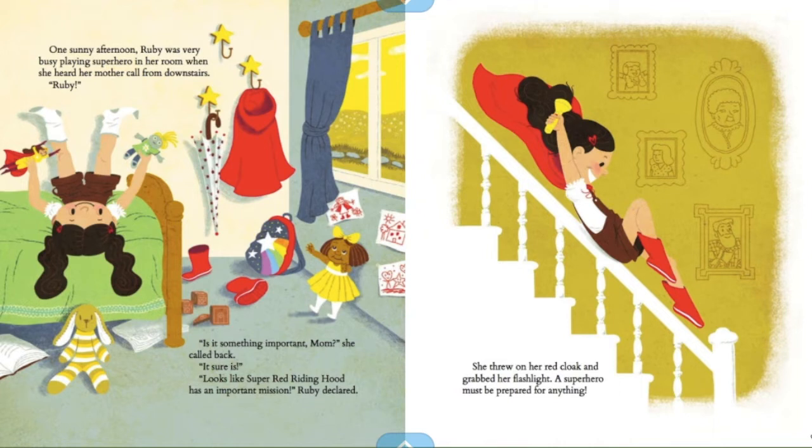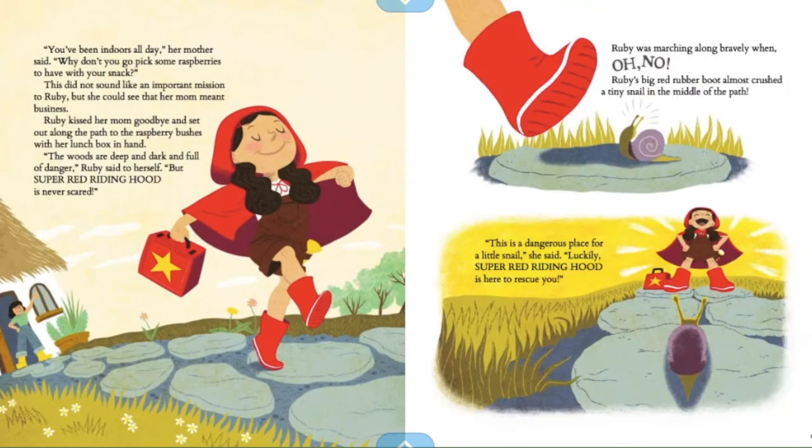One sunny afternoon, Ruby was very busy playing superhero in her room when she heard her mother call from downstairs. "Ruby!" "Is it something important, Mom?" she called back. "It sure is. Looks like Super Red Riding Hood has an important mission," Ruby declared. She threw on her red cloak and grabbed her flashlight — a superhero must be prepared for anything. Her mother said, "Why don't you go pick some raspberries to have with your snack?" This did not sound like an important mission to Ruby, but she could see that her mom meant business. Ruby kissed her mom goodbye and set out along the path to the raspberry bushes with her lunchbox in hand.